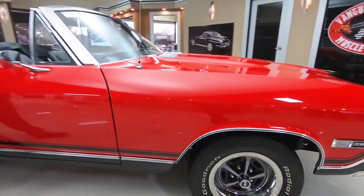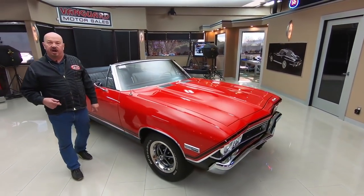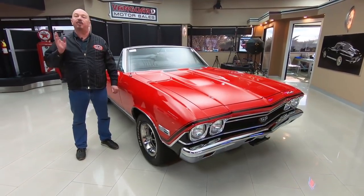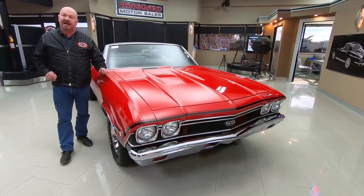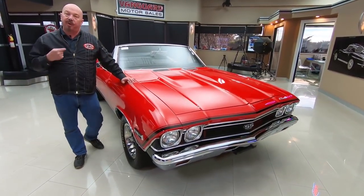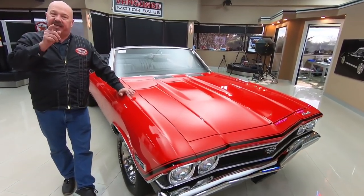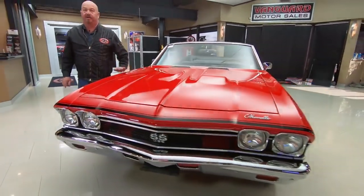Here at Vanguard Motor Sales, we don't do any consignment whatsoever. That means we own this car. Right now we've got about 230 cars in stock and we own every one of those cars. So you can bet we spent the time to check it out before we bought it. When they get back here to the shop, we inspect them so we can answer all your questions. We're buying between 40 and 50 new units every month, so I'm going to help you pick out your dream car.